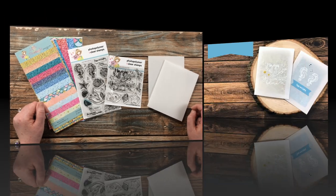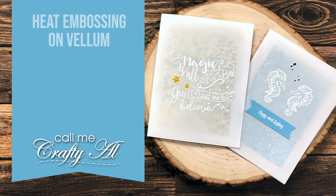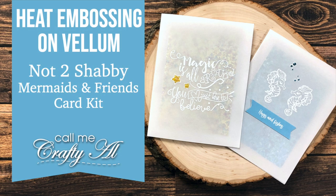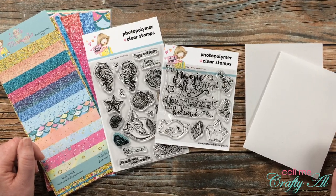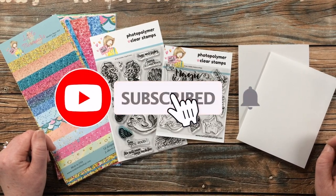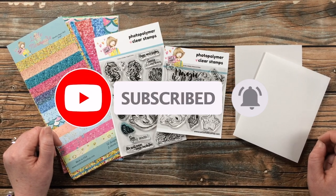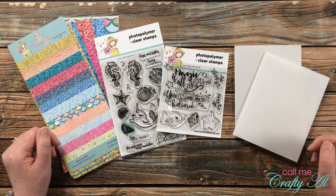Thank you so much for stopping by today. If this is your first time to my channel, I hope that by the end of this video you'll be inspired to click that subscribe button below and ring that bell for notifications. If you're already a subscriber and regular viewer, welcome back — I'm so glad that you're here again.